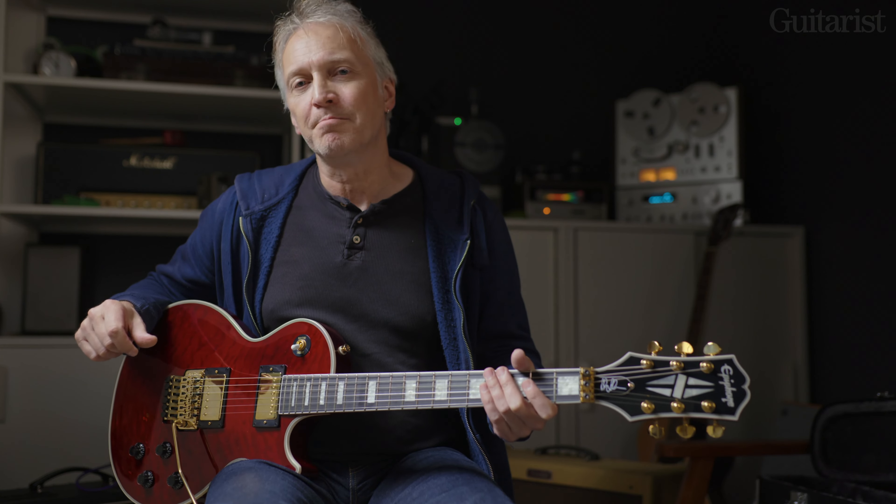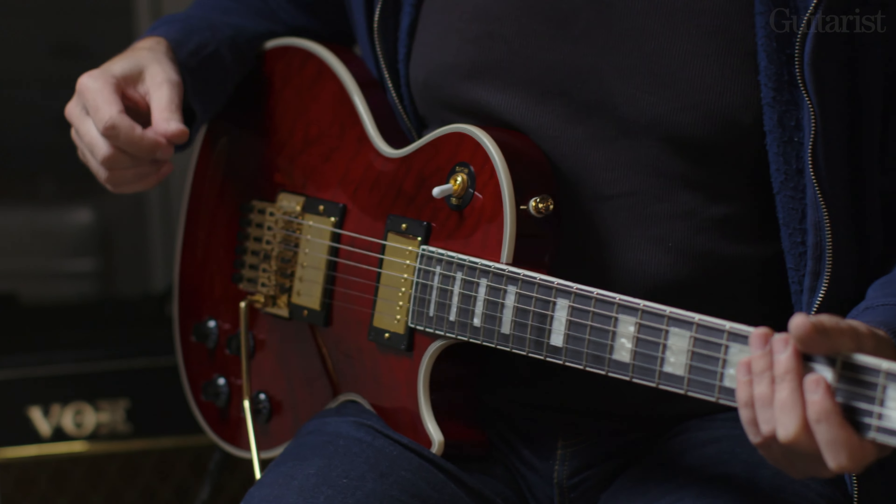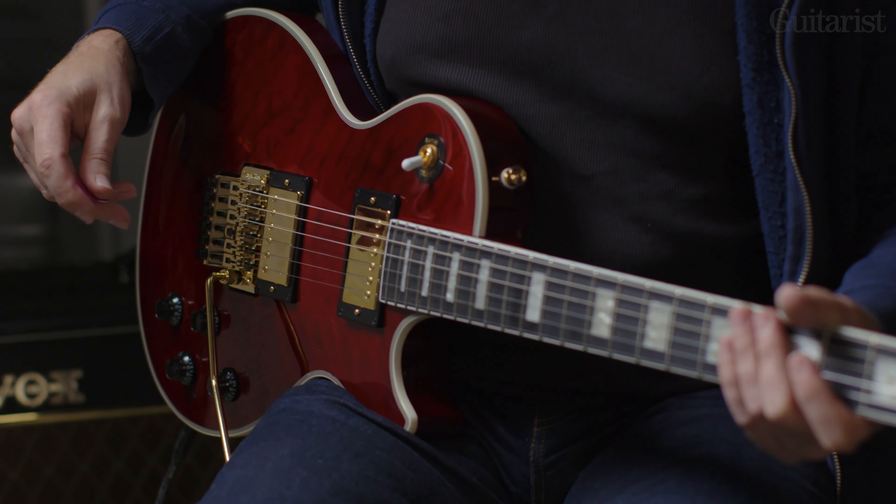Hi, this is Richard Barrett for Guitarist magazine, and I'm here today to show you the Epiphone Les Paul Custom Access — that is the Alex Lifeson signature model from Epiphone. It's the latest in this series. More recently there was a Les Paul Standard version of it, and of course there are the Gibson Custom Shop versions as well.